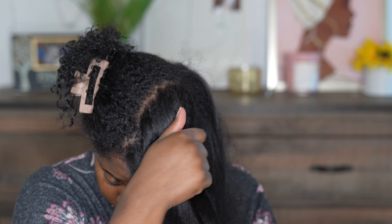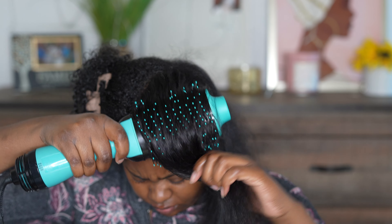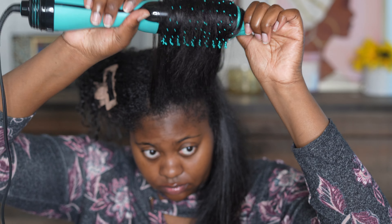I do like to blow dry my hair in different directions just to give it a little bit more body, because I'm not straightening it today. And also, this helps get it really dry.